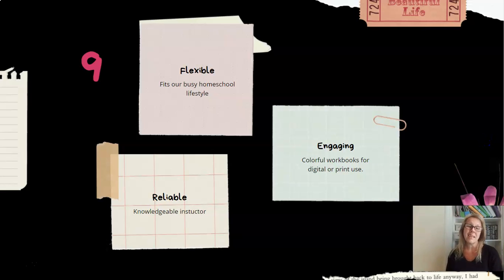Number nine is threefold: the course is flexible, reliable, and engaging — it fits a busy homeschool lifestyle. You can jump online and do it when it fits your schedule. It's not a live class, so you don't have to fit it into a certain time or day of the week, though live classes are great too. If you're looking for something more flexible, this is a great course for that.